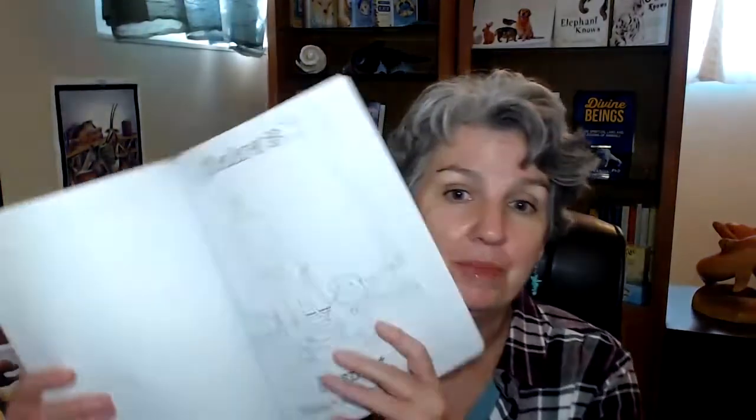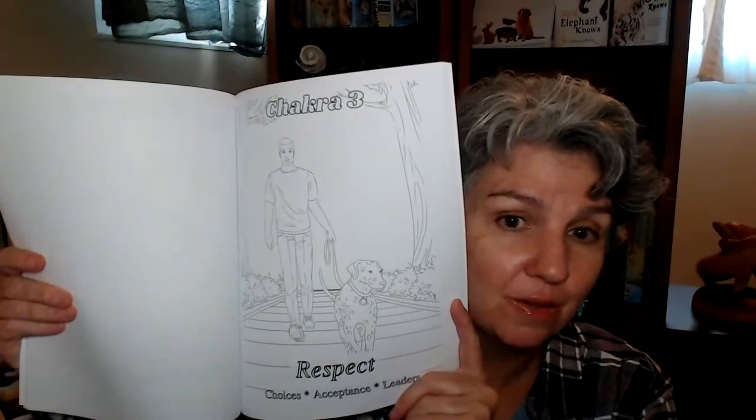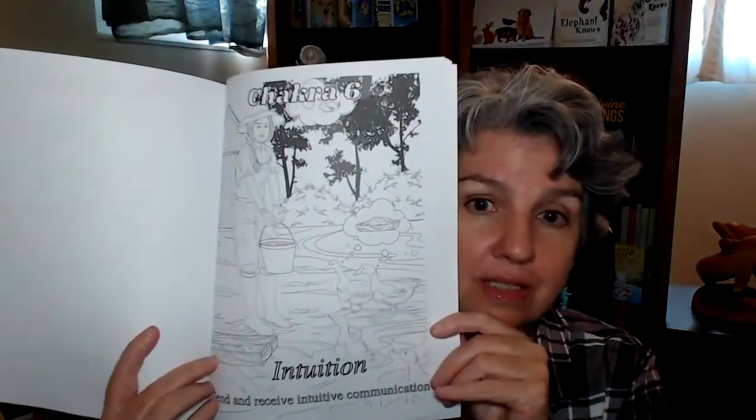It's just so much better than I ever imagined it could be. There are single-sided pages, so you don't have to worry about bleed-through when you're coloring. There are some more complex kind of designs, but none of them are very complex. There's a lot of room for learning about chakras — here's chakra six, intuition — for yourself, for your animals, for wild animals, the pets in your family. You're going to learn so much about chakras and make that information your own. You're going to make these pages your own.